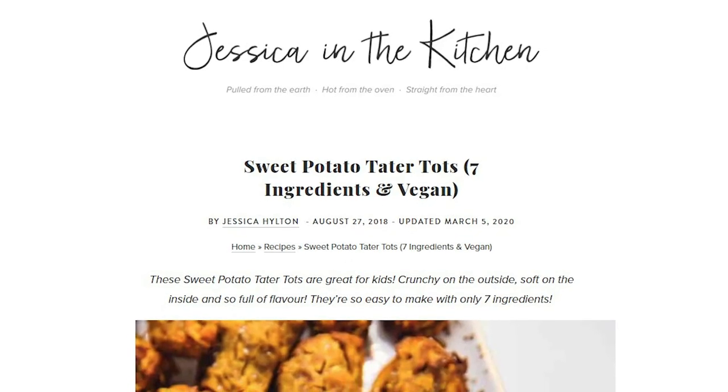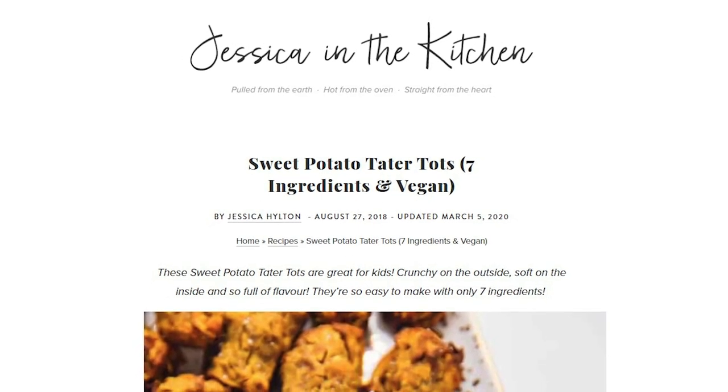Now, I used to love tater tots as a kid. I made them at home all the time, but I've never made them with sweet potatoes. This is a recipe I found from Jessica in the Kitchen. There's only seven ingredients, and I'm really excited to see how these things taste. So let's go ahead and get into the recipe.